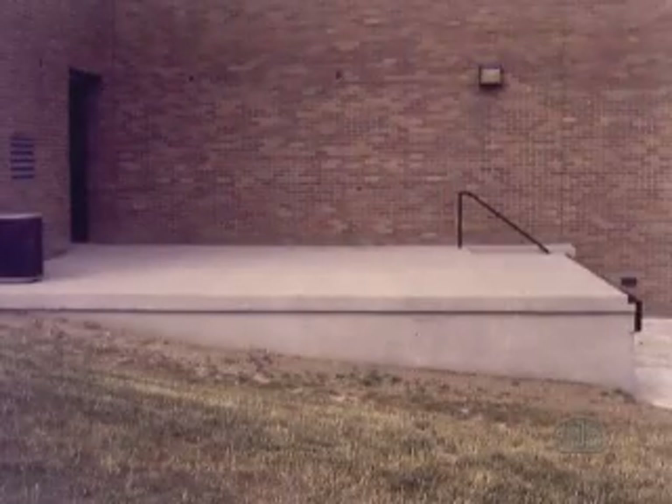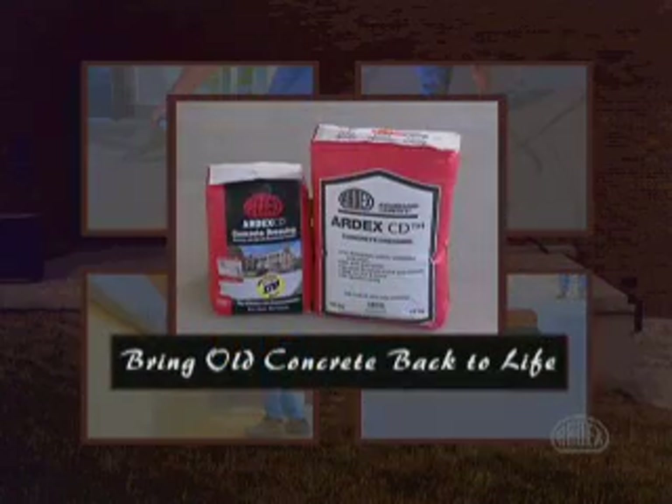So there you have it — the fast, cost-effective solution to repairing surface-damaged concrete. ARTX CD. Bring old concrete back to life.